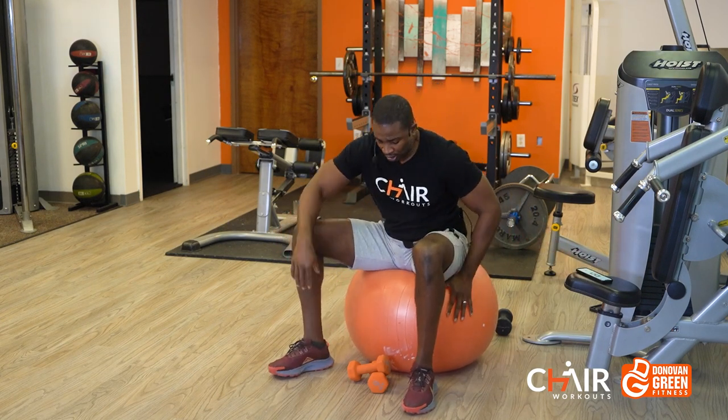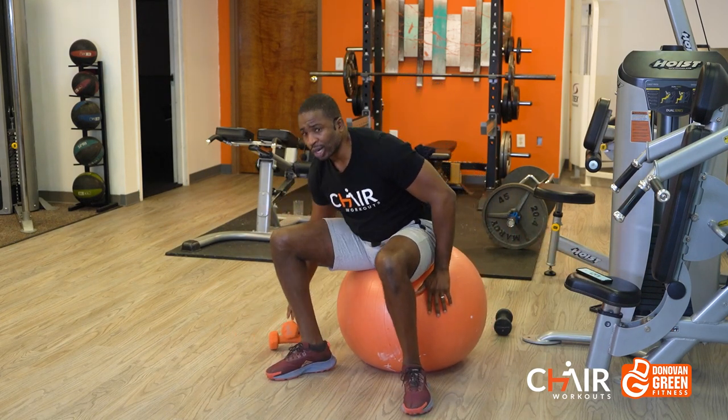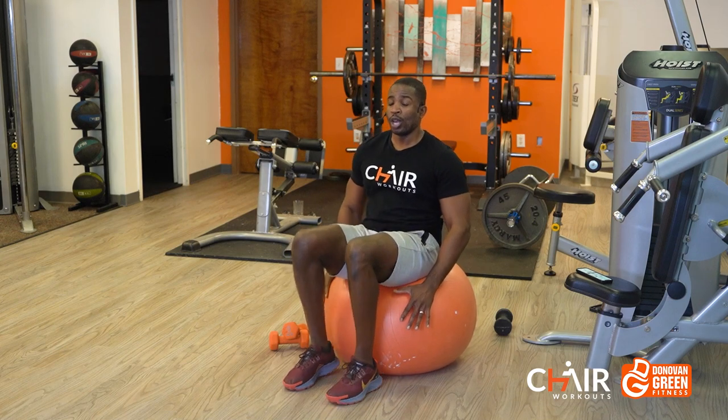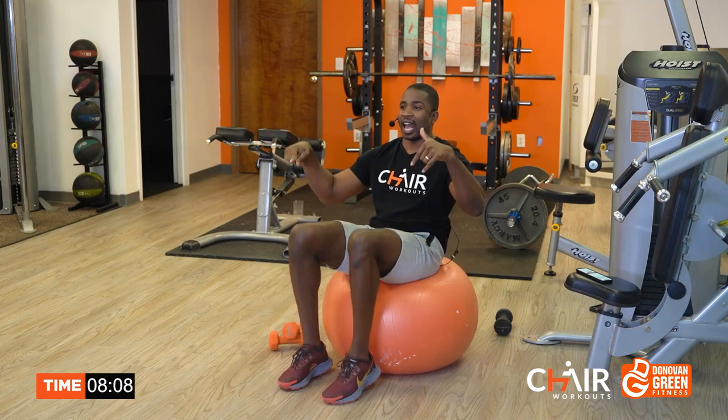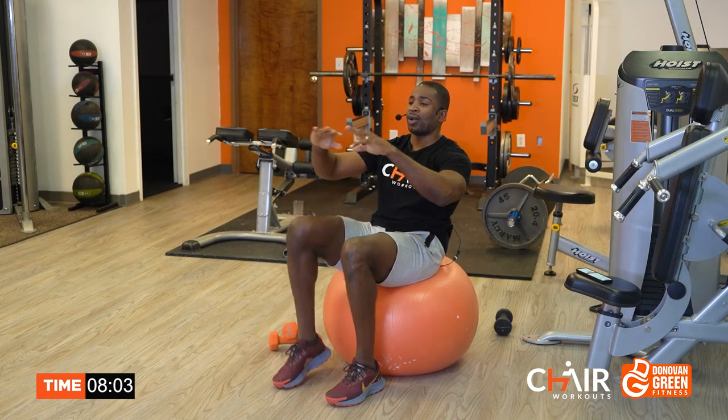First round, we're going to sit up nice and tall, bringing those knees up and down, alternating the legs. Remember, it's only 20 seconds of work, so I need for you to really drive yourself. Notice I'm going fast — I'm hitting the road running, literally.